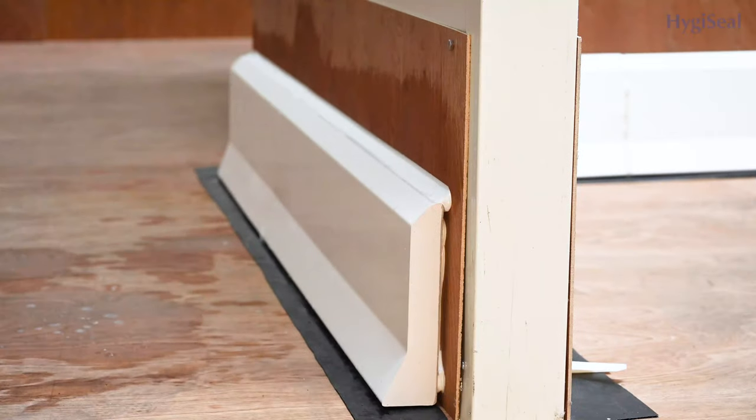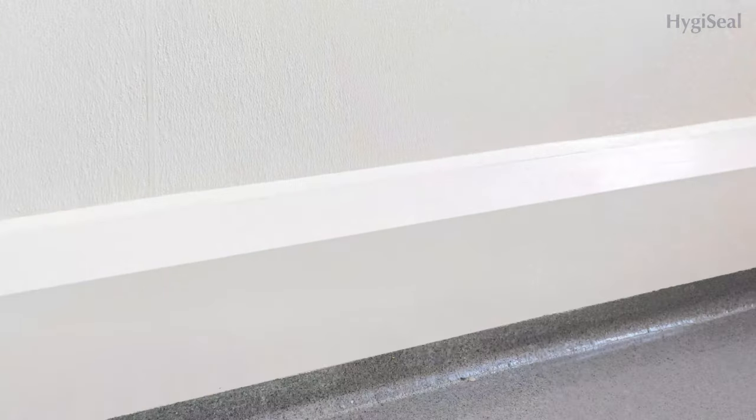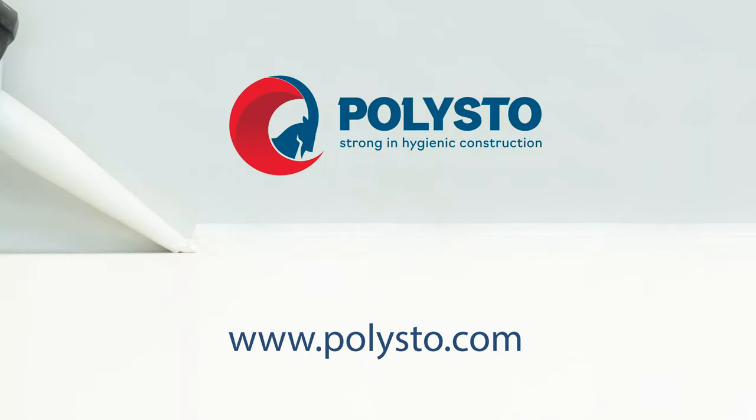And this is how you apply HygiSeal in joints of kerbs. Thank you for watching and I hope to see you for our next tutorial.